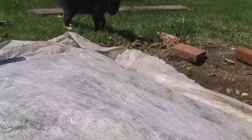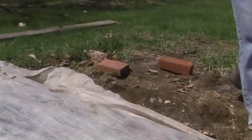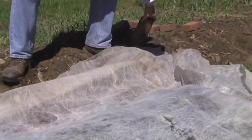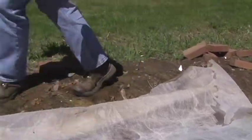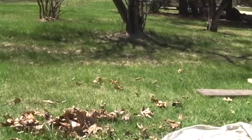So what I do is I have these bricks that hold the Remay in place. So we'll take these bricks off. I'm just coming over here behind the camera.